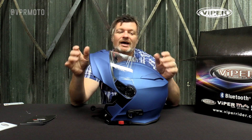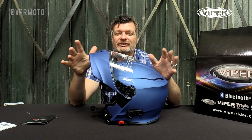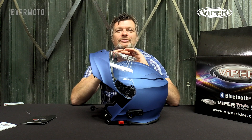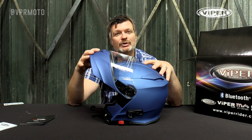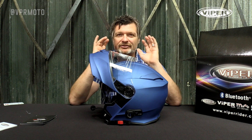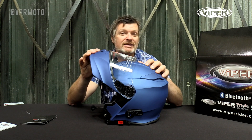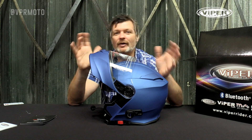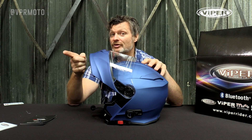As well as being able to connect up to nearly every phone out there — Android, Apple, any phone basically — this helmet will also connect up to a sat-nav system and has full intercom functionality. Bike to bike, rider to rider, up to about 800 to 900 meters direct line of sight. If you can see them, you can talk to them.